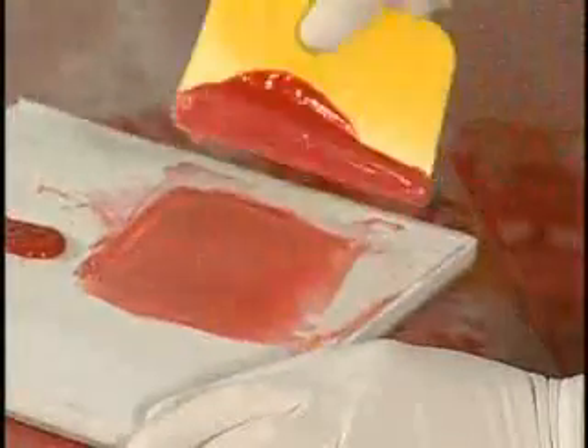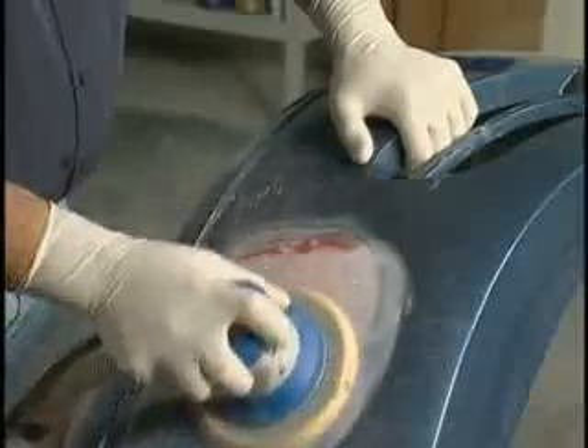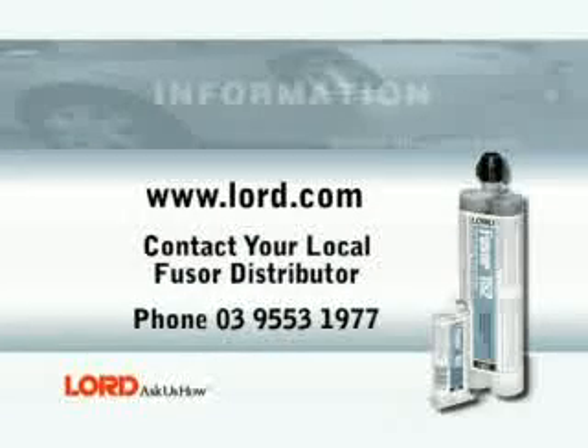If necessary, use FUSA 114 as a skim coat putty over FUSA 142/152 to repair pinholes or sand scratches. Prime and refinish per the paint manufacturer's recommendations. This completes the structural bumper repair procedure using FUSA 142/152.